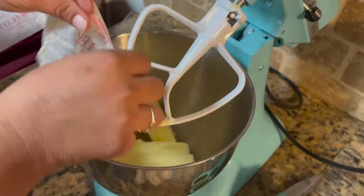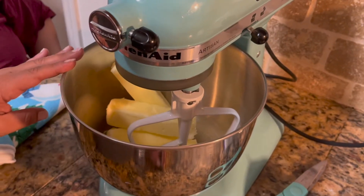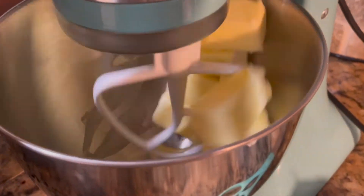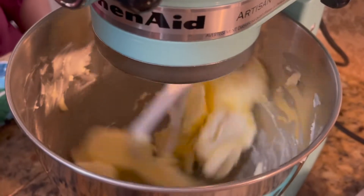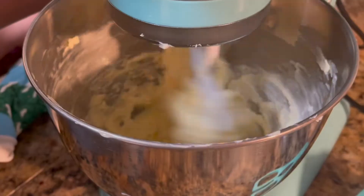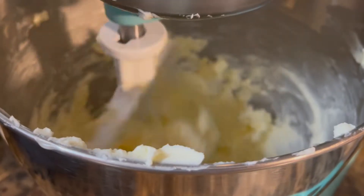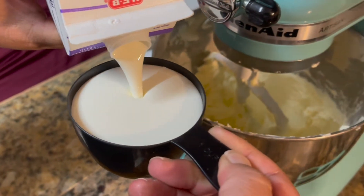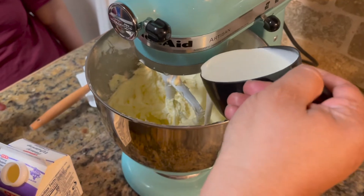Once you have all four sticks of butter inside your mixing bowl, mix on low until it looks nice and fluffy. Once it gets to that stage, turn your mixer off and slowly add your cup of heavy whipping cream. You have to do this slowly.